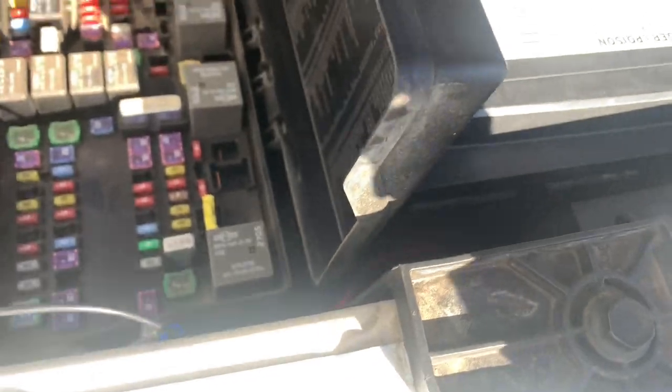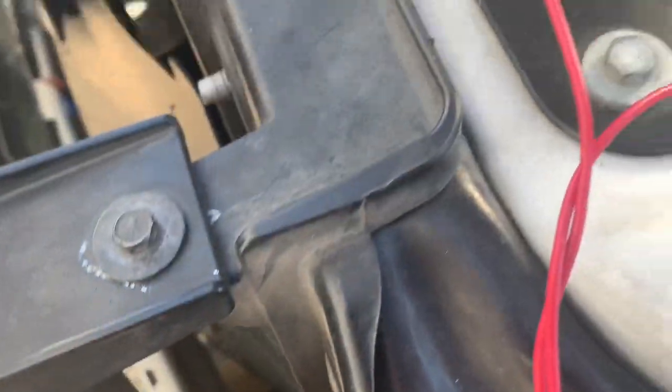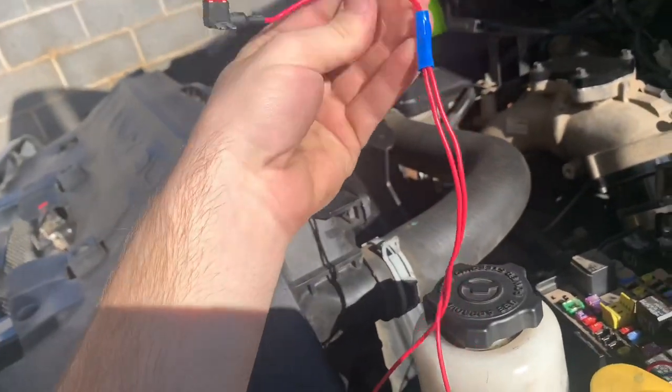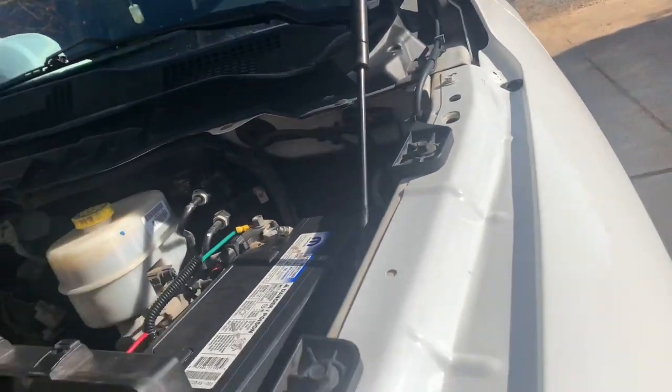On the front passenger side it's the same thing — poke the wires through, pull the flap down, and pull them up through by the battery box underneath. The wires run down in the front of the grill; I had to take the grill off and put the light in there, mounted on the bottom of the grill. Then all the wires come together — grounds going together right there and running into the frame ground, and all the hot wires from the front and rear lights meeting at one point.